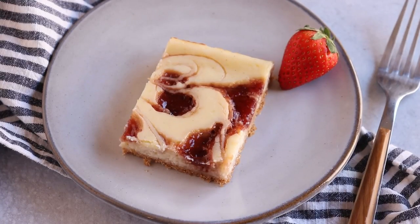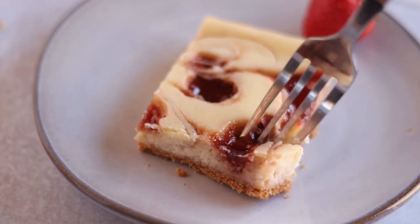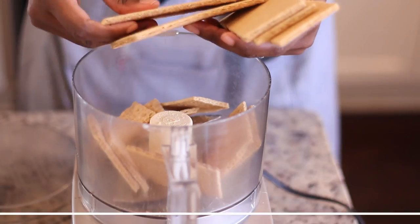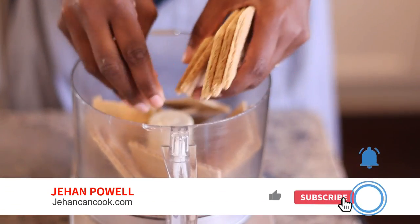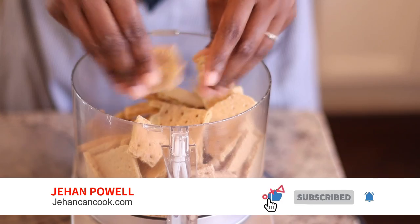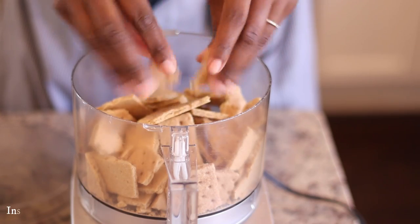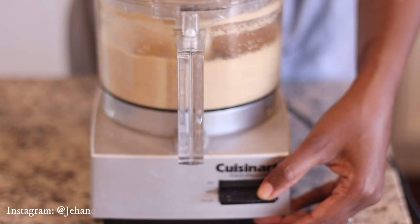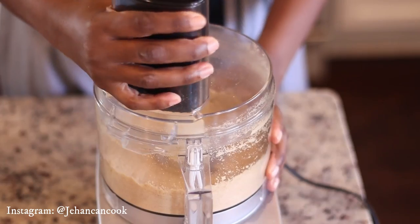Today I'm going to show you how to make this easy but absolutely luscious strawberry swirl cheesecake bar. The first thing I'm going to do is get started on the crust. For that I'm going to need graham crackers — I'm just breaking them into small pieces and pulsing it in my food processor until it becomes a fine crumble.